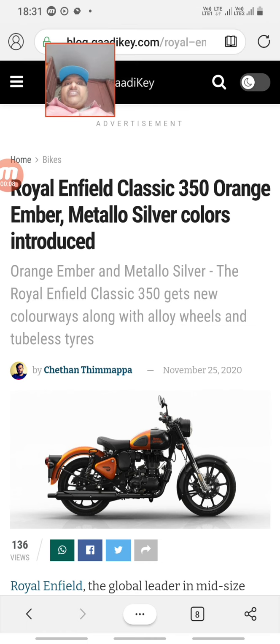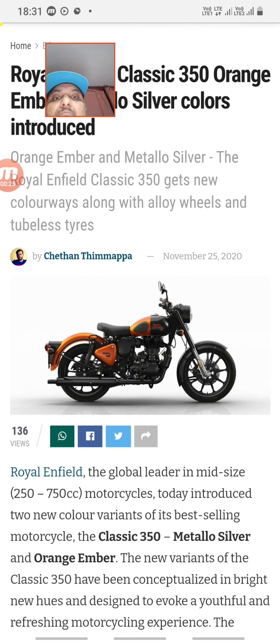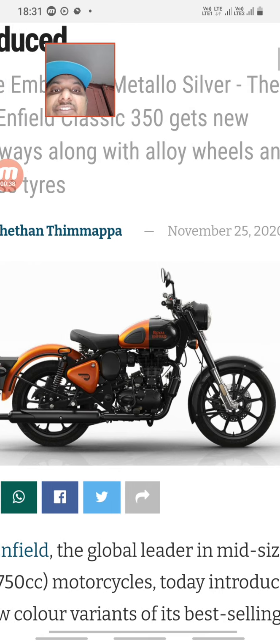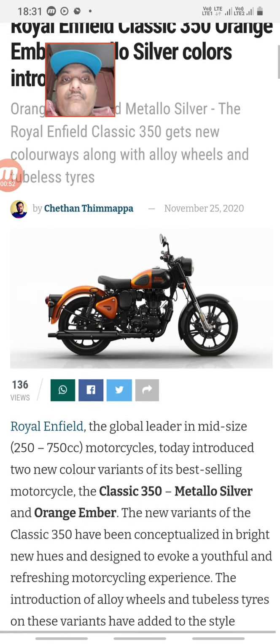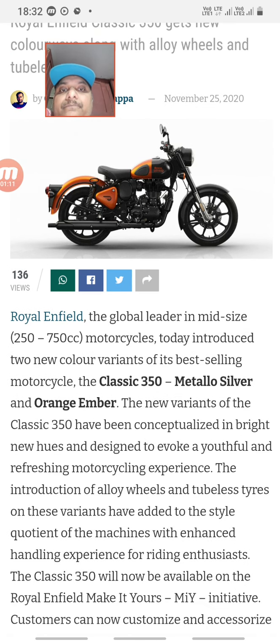New colored V scheme Royal Enfield Classic 350 — orange amber color and metallo silver colors have been introduced. The new colors come with alloy wheels and tubeless tires. The orange variant features a dark green-black scheme with total orange-black treatment — black front mudguard, black sides, and the tank is dual-tone black and orange.